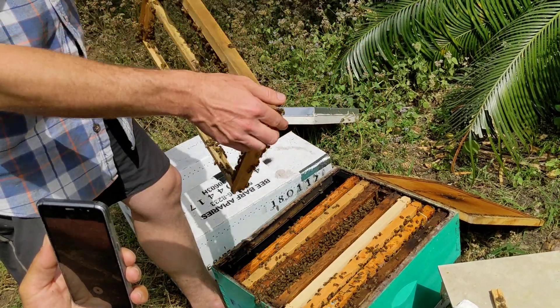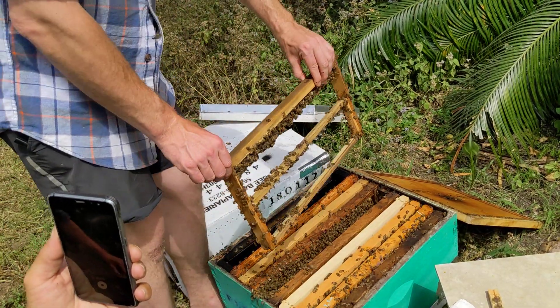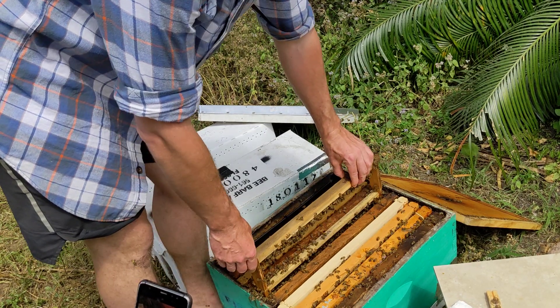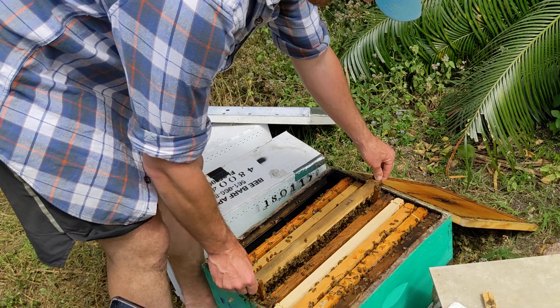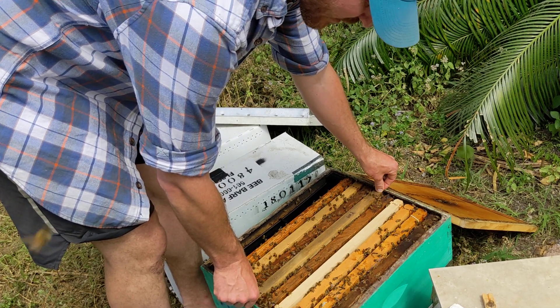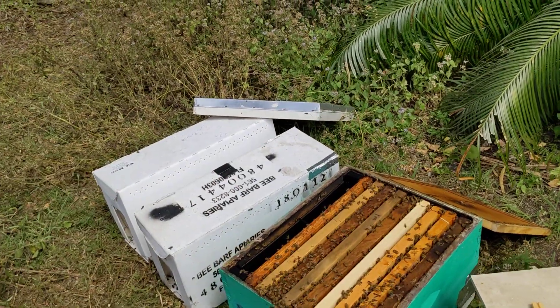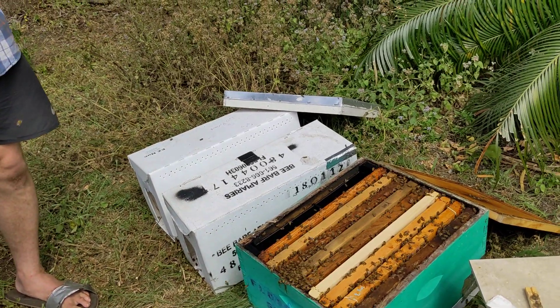Do the queens leave to use the bathroom just like the regular bees? I actually think it's the unmentioned thing that a lot of us don't talk about. We're all like, oh, she's got a retinue and they attend to her. Maybe nurse bees take it out for her — because she likes to stay inside. That's a shitty job. Where are the — if it comes up to being a pollen forager or cleaning up the queen's dew, I know which one I'd be.